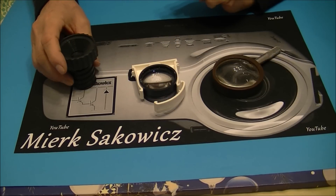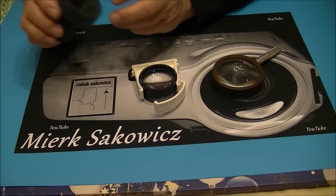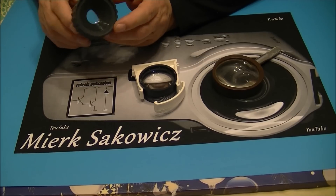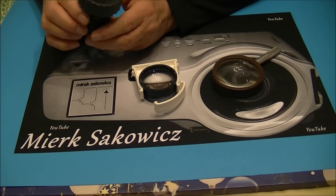Ale wracając do tematu. W tym odcinku pokażę Wam dość prostą, aczkolwiek skuteczną metodę projekcji i to w dodatku bez konieczności stosowania jakichkolwiek soczewek. Czyli to coś w rodzaju tak zwanej kamery obskury. Możecie sobie to zobaczyć w internecie.